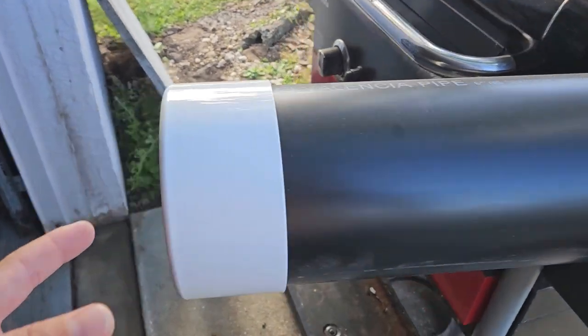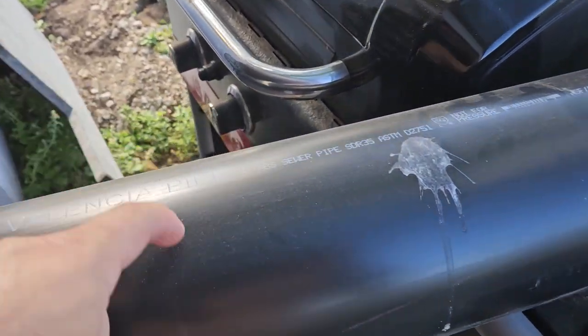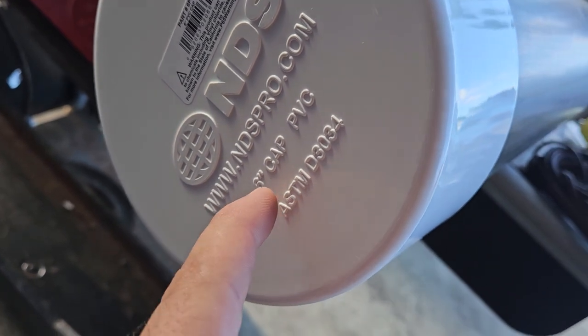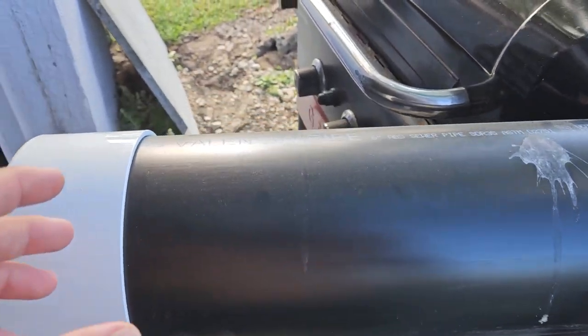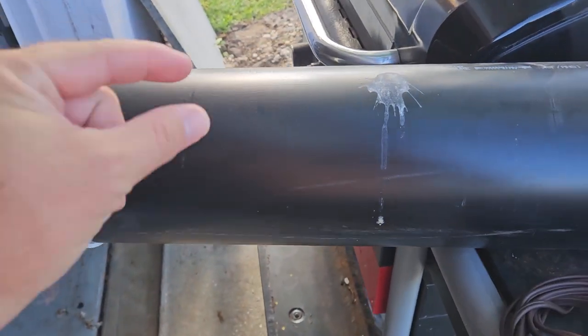I got the caps at Home Depot and everything else at Lowe's. This is just a six inch cap. You've got to make sure you get the right stuff because the sewage and drain sizes are different - a regular Schedule 40 cap won't fit on here, it's too big. Schedule 40 is thicker, so this part down here is the same size and it'll just go in there.